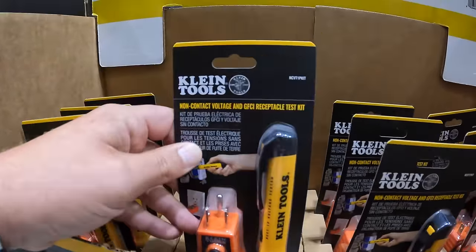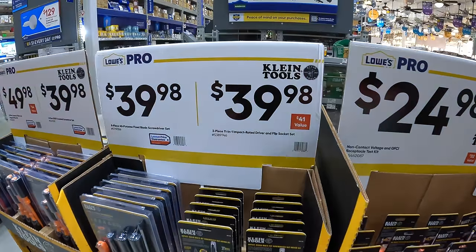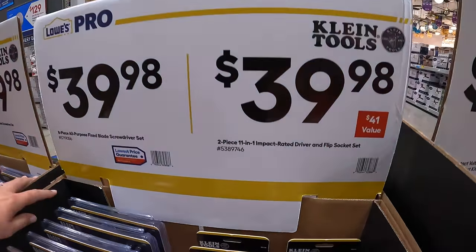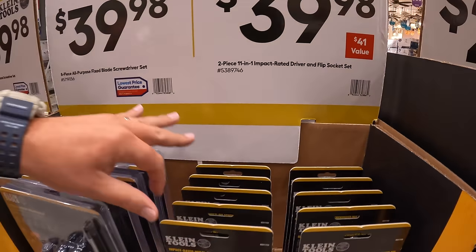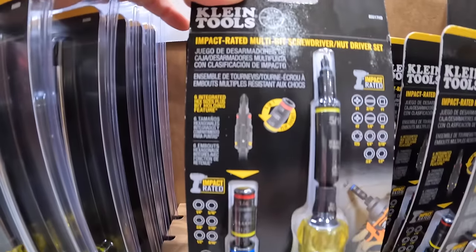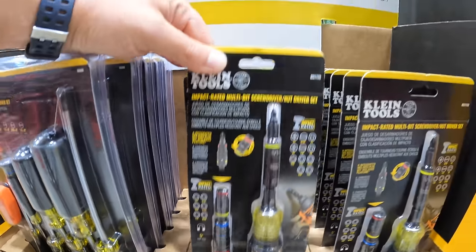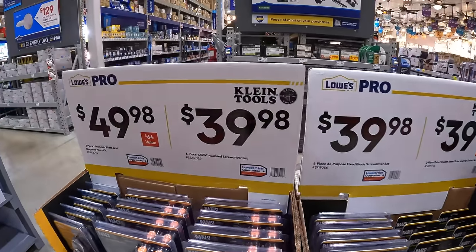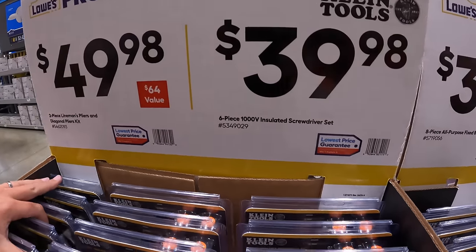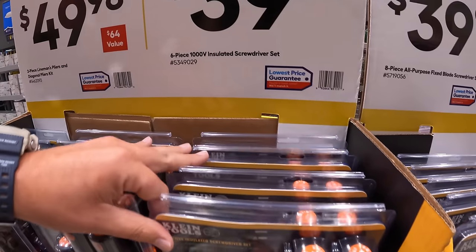I do read the comments — I have no problems with Klein Tools. $39.98 for a two-piece 11-in-1 impact rated driver and flip socket set. I am glad to see these Klein Tools here. They also have for $39.98 the six-piece 1000-volt insulated screwdriver set.